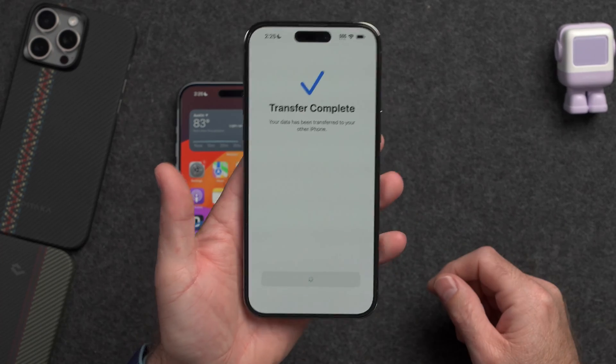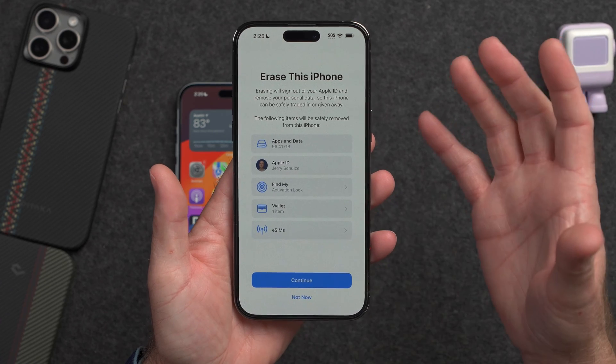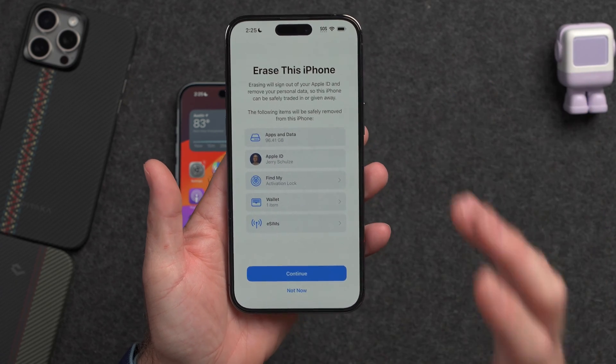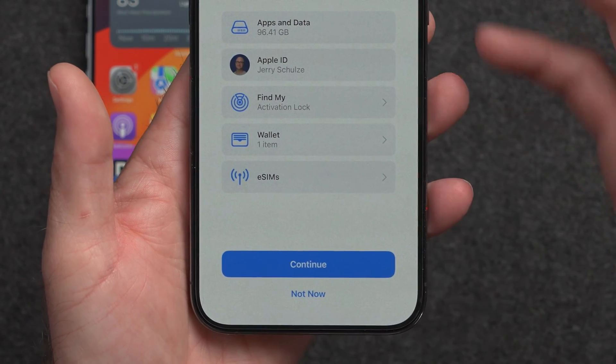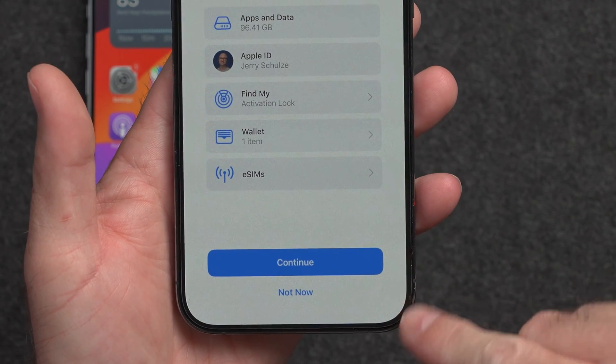So the first thing we'll do is hit Continue. Right now you're going to have two options to erase your iPhone: you can go ahead and hit Continue and go through the full reset process now, or you can hit Not Now and do the reset later.